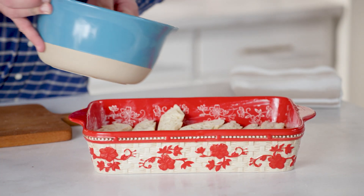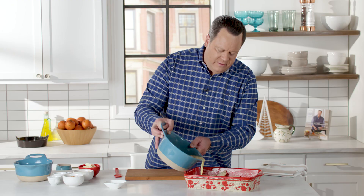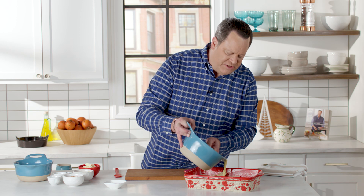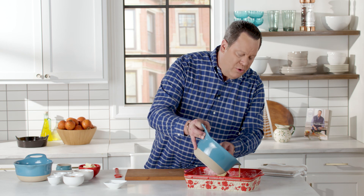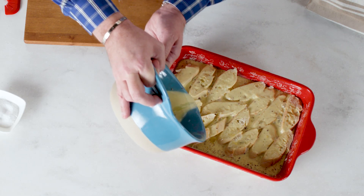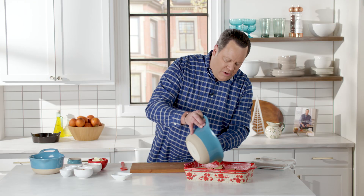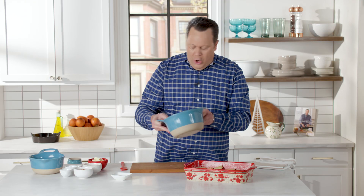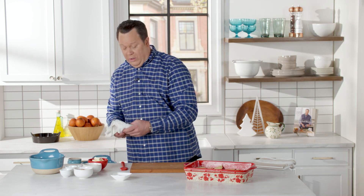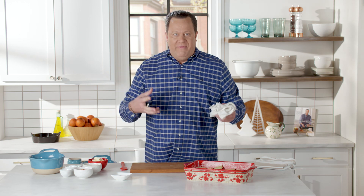Now we're going to pour this mixture right over top of the bread. This is quick and easy — all the spices are in there, the eggs, the milk, the eggnog. This is so rich and delicious and perfect. Here's the best part: you do this on Christmas Eve or the night before, then you park it in the refrigerator. This allows all the bread to soak in that custard mixture.